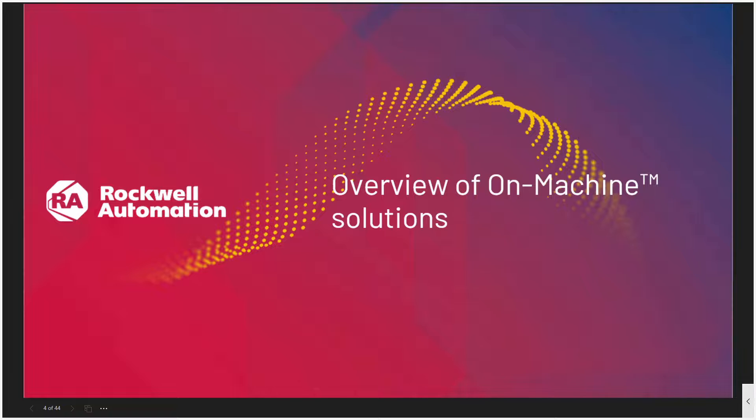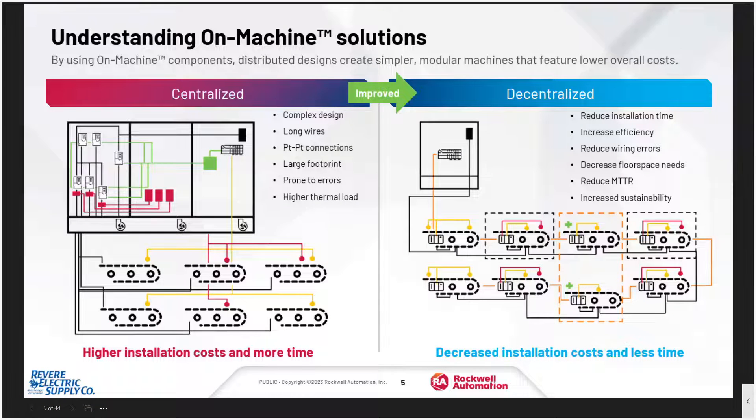So what is an on-machine solution? An on-machine solution moves us from a centralized design to a decentralized design. A centralized design can be complex and include long wires, a lot of point-to-point connections, a large physical footprint, which makes it prone to errors, and higher thermal load. A decentralized design helps increase design-build efficiencies, reduce those wiring errors, and decrease floor space needs. Let's take a look at an example of this.